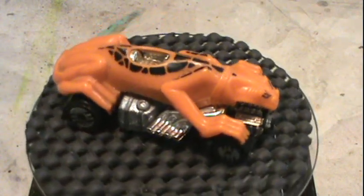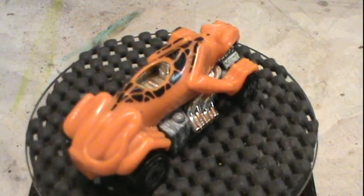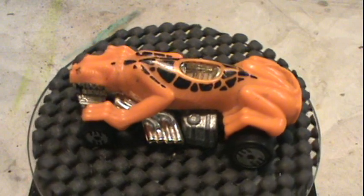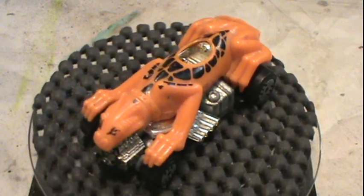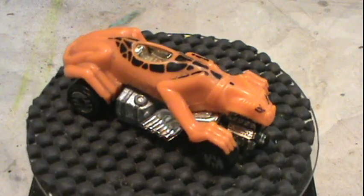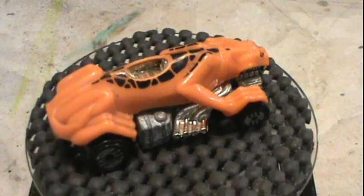Hey gang, welcome back to OPAW's Diecast Restoration. Before we get started, if you like my videos and you want to see more, please hit that subscribe button. I've got more to come.